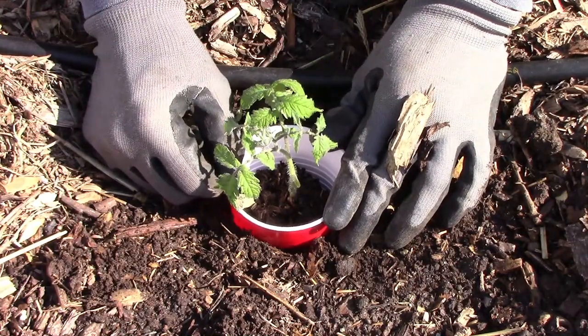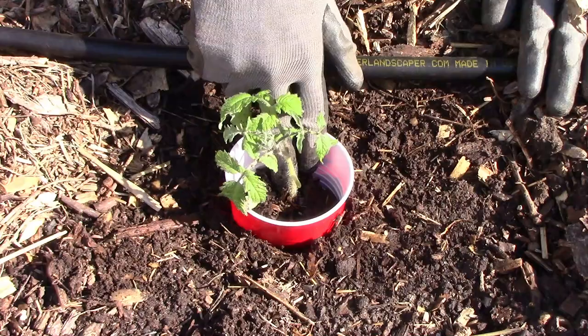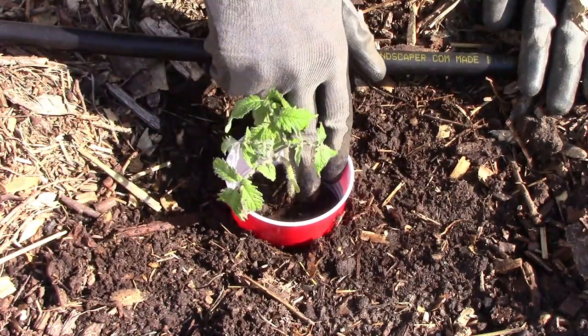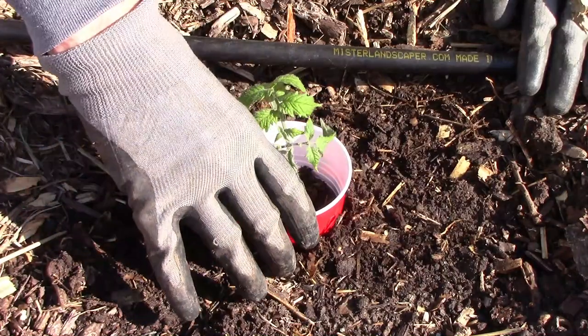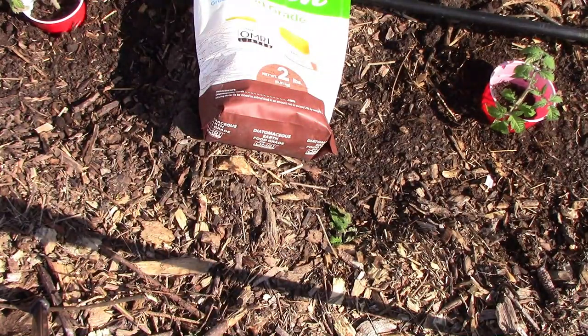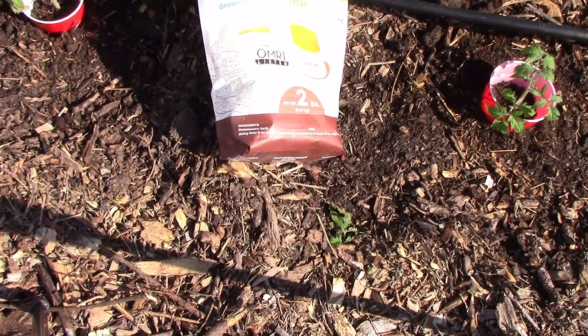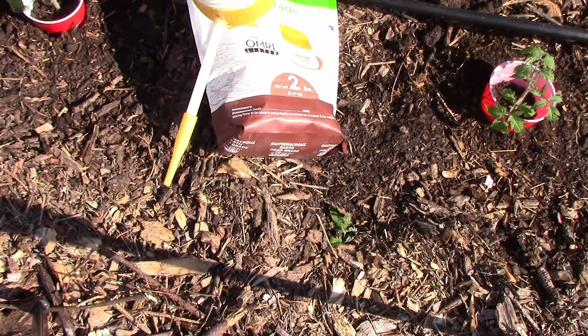Once I have the collar in place, I like to pack the dirt just a little bit on the inside and outside of the cup. Then I have one more thing I do just for insurance. Since cutworms sometimes hide in the soil, it's always possible to put the collar right over a cutworm. To take care of that problem if it occurs, I use diatomaceous earth.